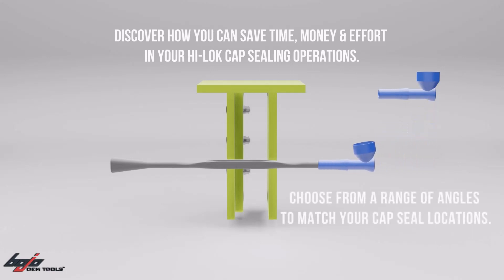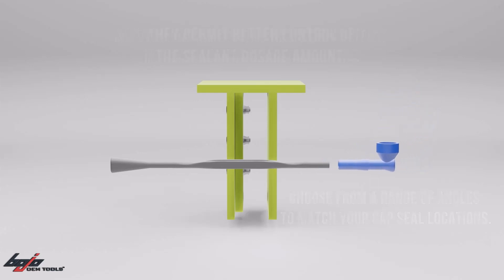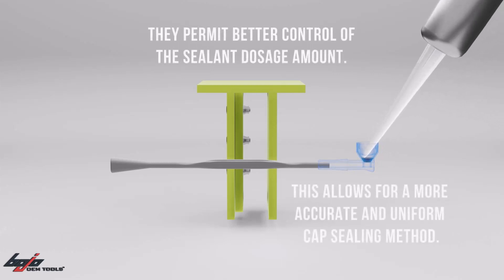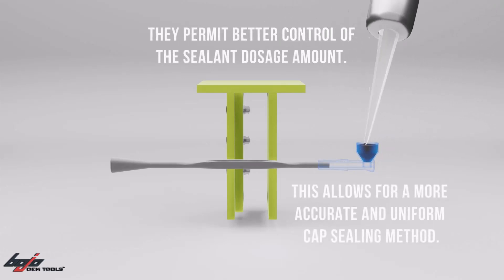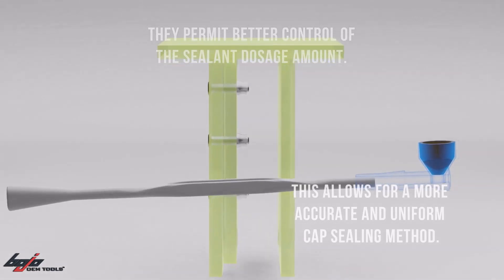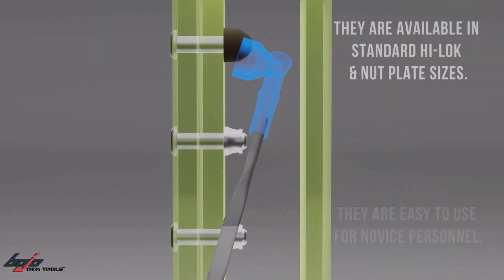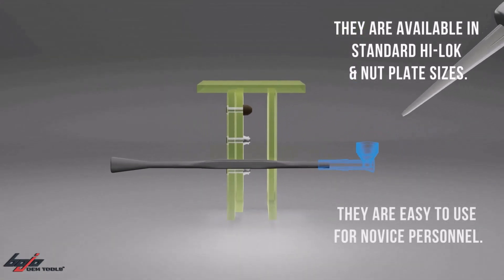Choose from a range of angles to match your capsule locations. They permit better control of the sealant dosage amount, allowing for a more accurate and uniform cap sealing method. They are available in standard HiLock and nut plate sizes.